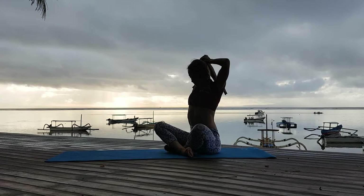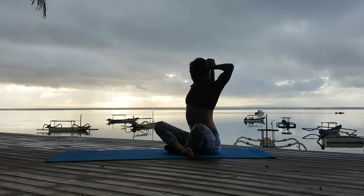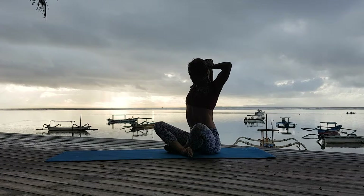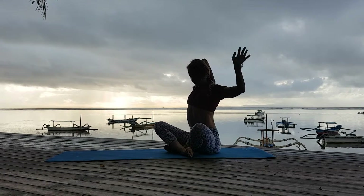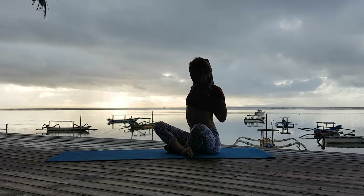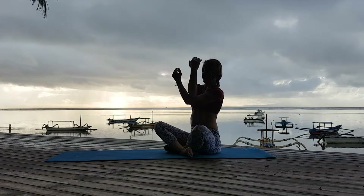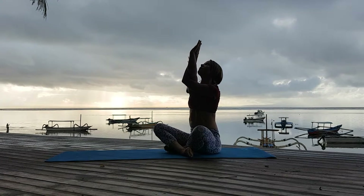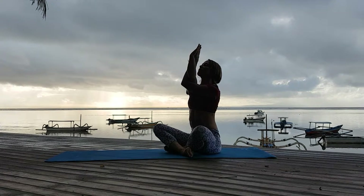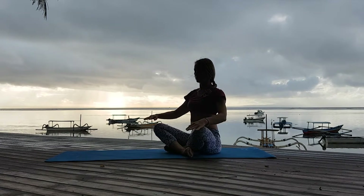Start with Gomukhasana. Inhale, right arm up. Bend the elbow at the exhale. With the help of the left hand, bring the elbow behind my head and continue. Inhale and exhale. Now I rotate my left hand behind my back to bring my hands together into a lock. I remove the bend of my lower back. Now I bring my elbow on top of the left elbow, interlace my fingers, and press my palms together into Garudasana hands. And release.